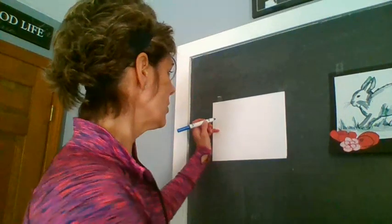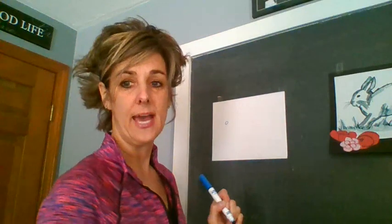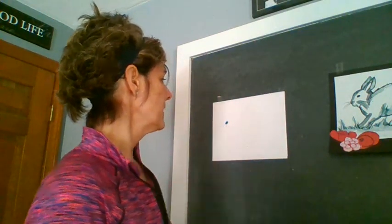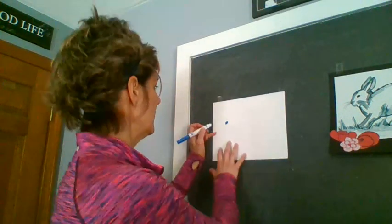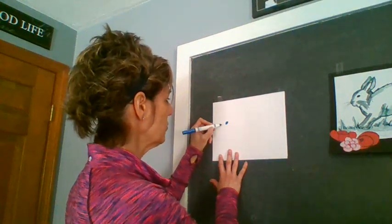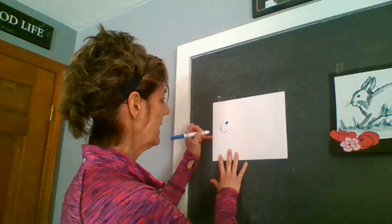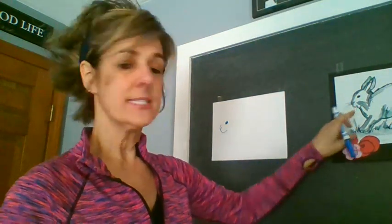We're going to start at the edge of our paper and we're going to make an oval for his eye. You are going to color that in. I also wanted to tell you that we want lots and lots of ink on our paper so we can turn it into that value that we were talking about. So don't be afraid to sketch. Right below that eye, I want you to make a couple of lines that are going to be his nose and his little cheek.